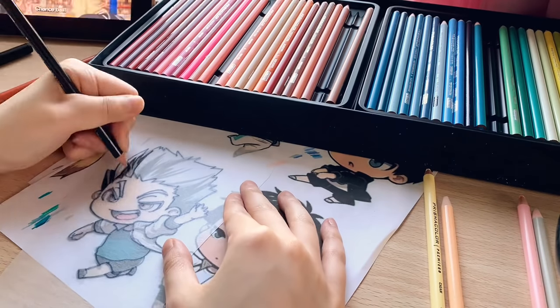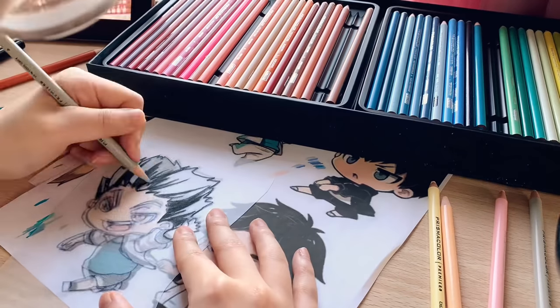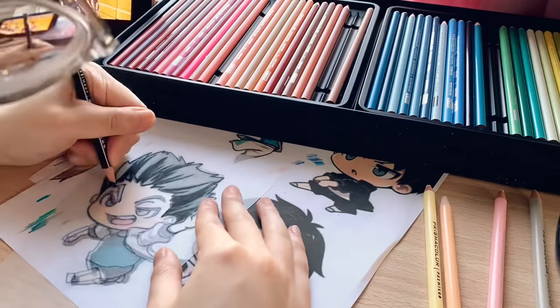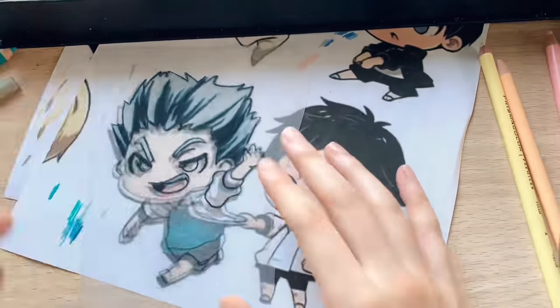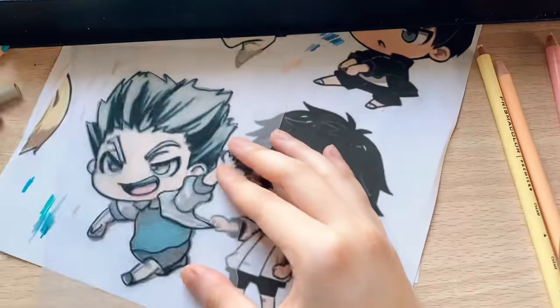The last charm I'll be making will be Bokuto. This was actually quite a difficult one to shade in because of Bokuto's crazy hair highlights.